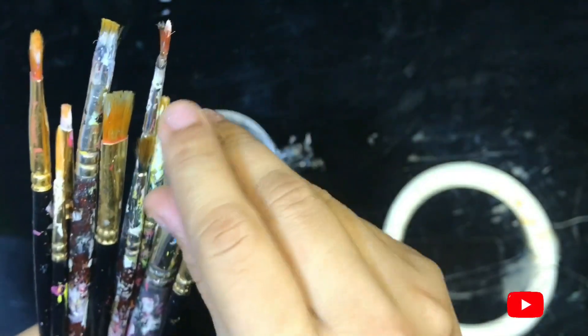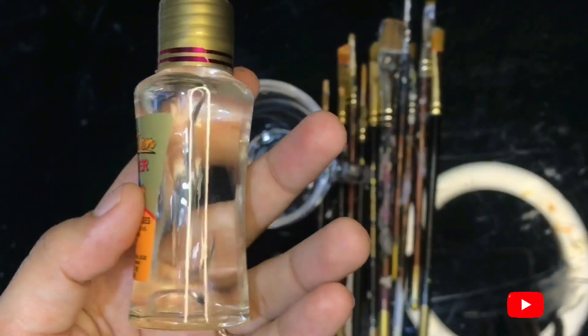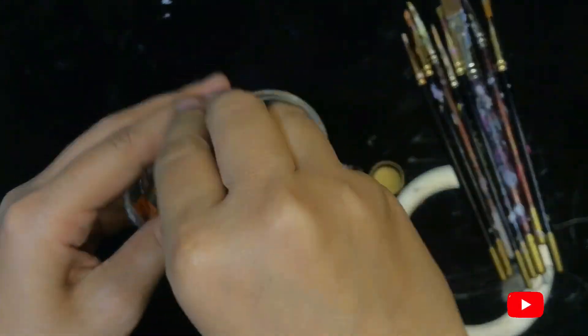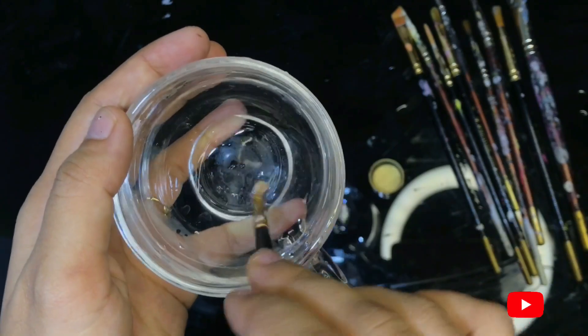Hi everyone, in this video I'm going to show you the easiest way to clean your dry paint brushes. For this you need a thinner — if you don't have it, you can buy it from your local store. It will only be 30 to 40 rupees. As you can see the hard bristles, let me pour into the thinner.